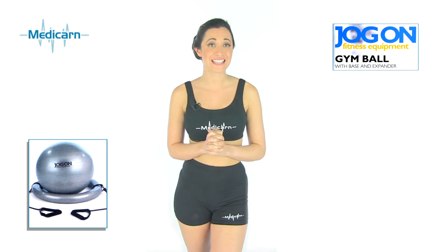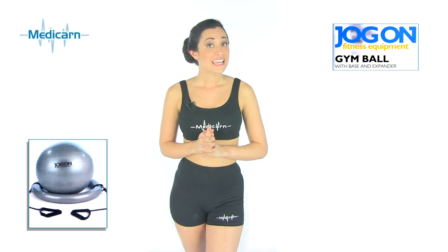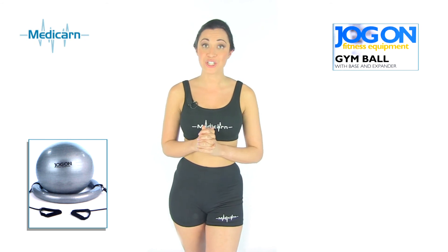Using the gym ball is great exercise for any fitness level. It helps to strengthen and tone the hips, back, legs, arms and shoulder muscles. It may also help to improve your balance and coordination by strengthening your body's core muscles.